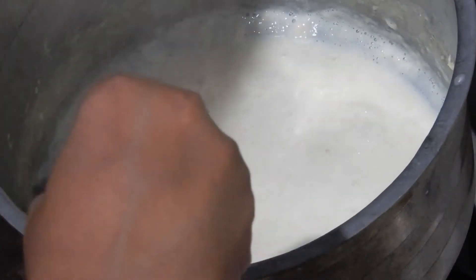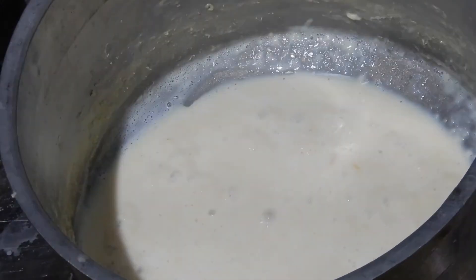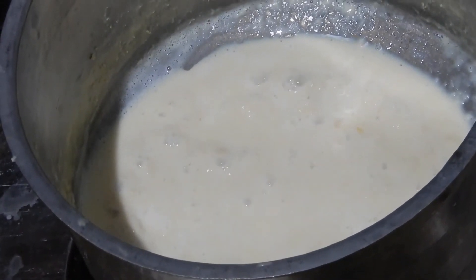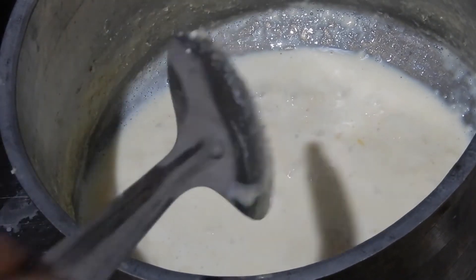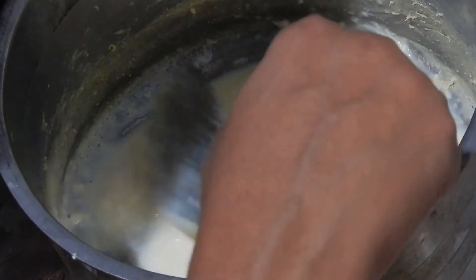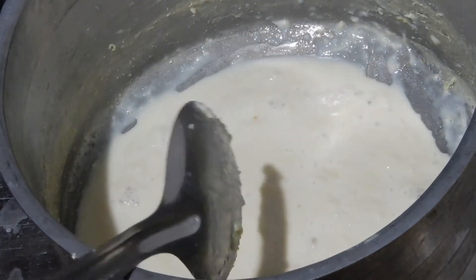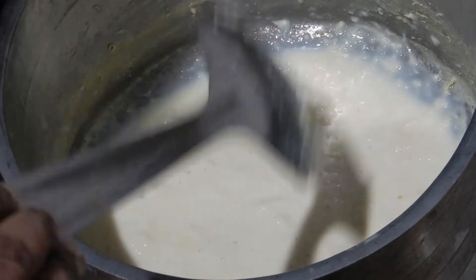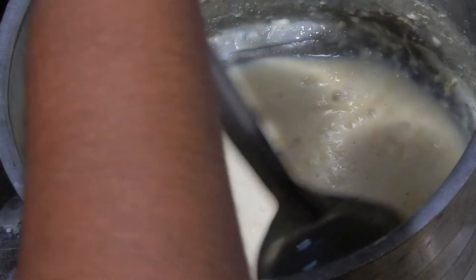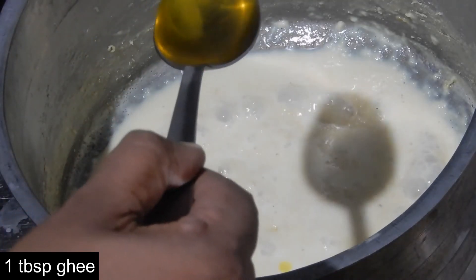Each and every time make sure that the milk solids do not stick to the bottom of the vessel. Scrape off the milk skin from the sides — now it has come to a creamy form and has thickened.